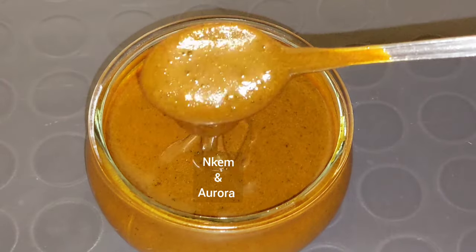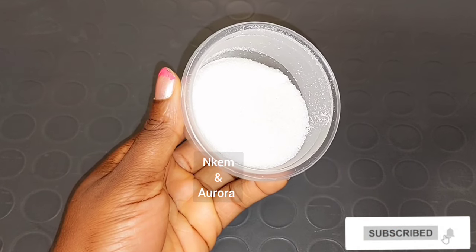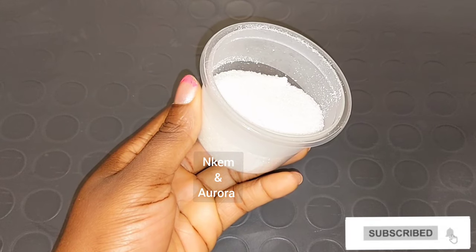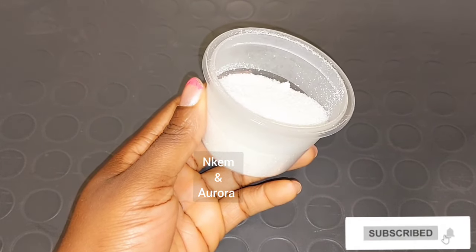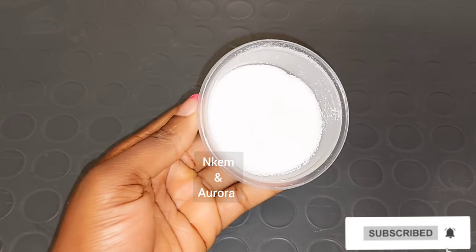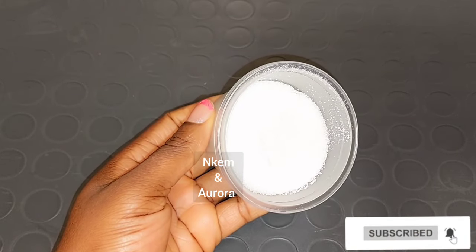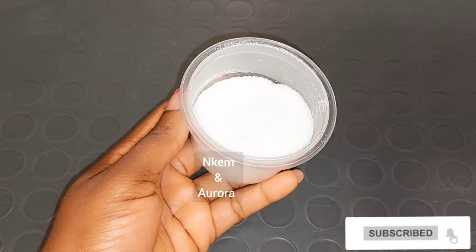Our first ingredient is going to be sugar. Sugar is very good to exfoliate dead skin cells out of your skin. It also polishes and cleans the skin, leaving your skin glowing. Sugar is a natural exfoliator that helps to moisturize and even out your skin. You can use white sugar or brown sugar — both are good to exfoliate dead skin. Sugar scrub brightens dull looking skin, promotes healthy smooth and flawless skin, and also fights skin aging.